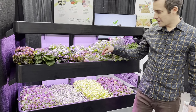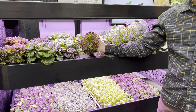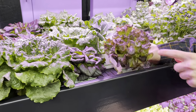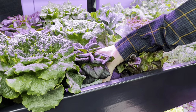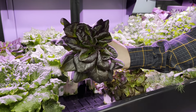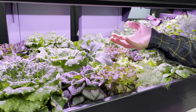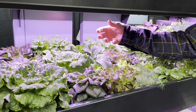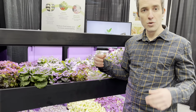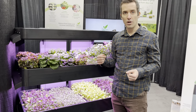Other things you can grow are these really beautiful heads of leafy greens — unique varieties you can't get in the grocery store. This is a red oak leaf, and down here you can see a red butter leaf. These are soft-leaved vegetables that don't transport well, which is why you don't see them in the grocery store, but they happen to be some of the most nutritious varieties you can buy — sometimes two to seven times more nutrient density than grocery store varieties like iceberg or romaine.